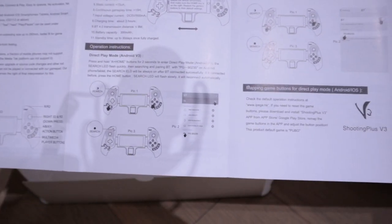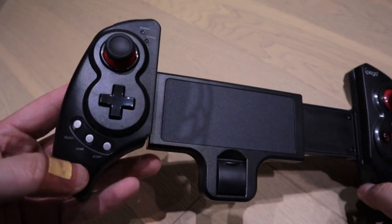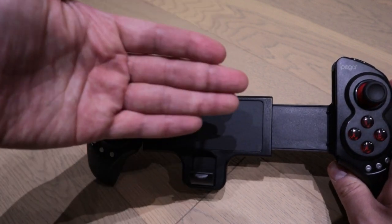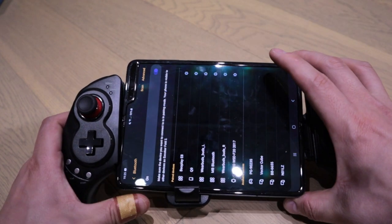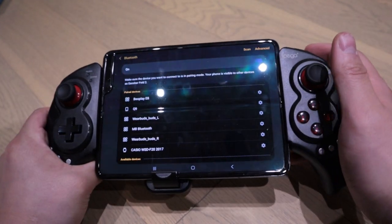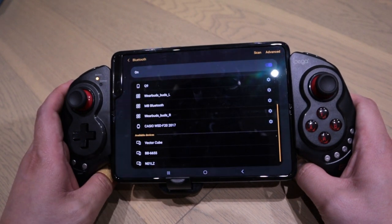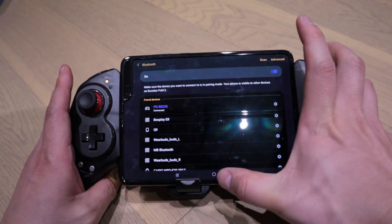IPEGA — I've heard it's very good. Let's see if we can set it up. I press the start button and the amber light is flashing, searching for a connection. I also noticed you need to pull this down so that whatever you put it on won't slide downwards. So let's put the phone on here — good, it fits well for the Escobar. It's searching... and here it is: PG-9023S. Let's pair it — it's connected, without any security questions.